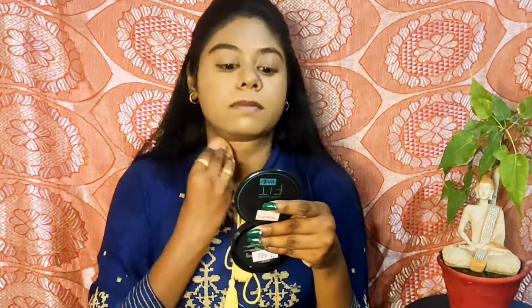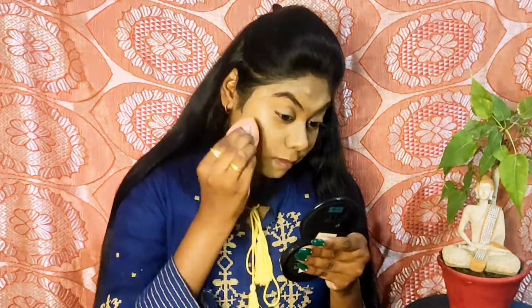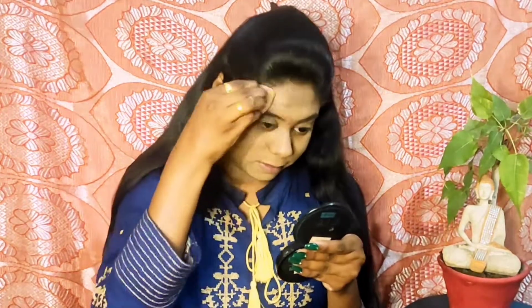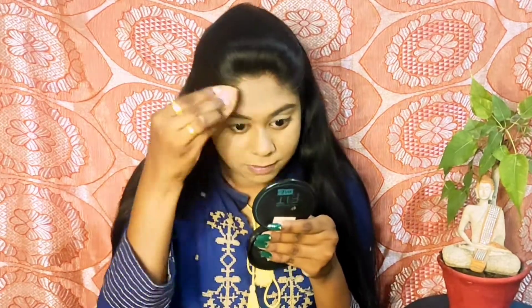Also, do not ignore your ears as well as your neck. Moving ahead, for the concealer I am using my very favorite Stars Cosmetics concealer in the shade D, and I am applying it on my problem areas where I have dark spots and hyperpigmentation. I am blending it seamlessly so that it gives a very skin-like finish.